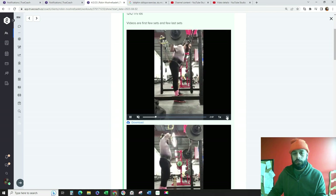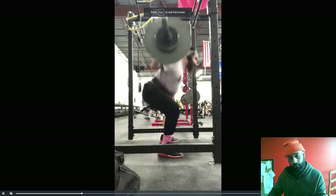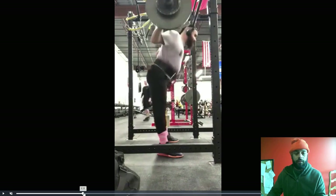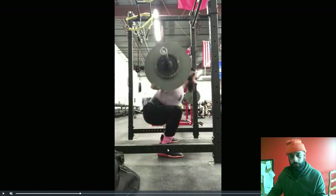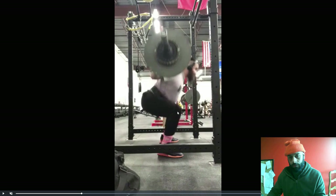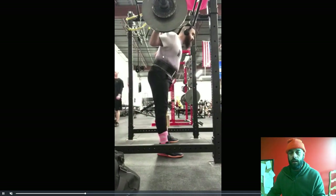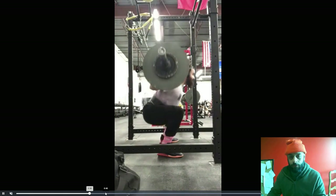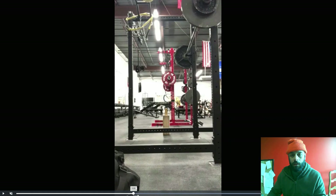I actually think this one looked better. So you're sitting your hips back, weight's over the mid-foot. A good indicator is the knee position out of the hole. Your knees slide back, and you maintain your back angle. You have a tendency of keeping your knees forward out of the hole.